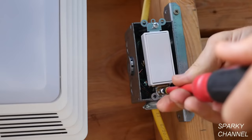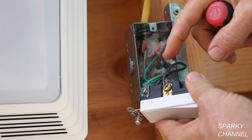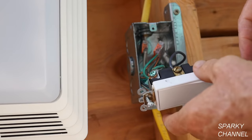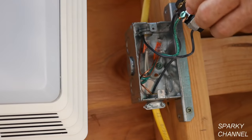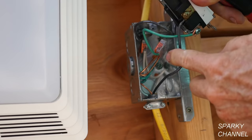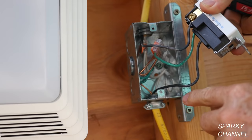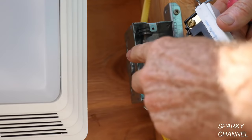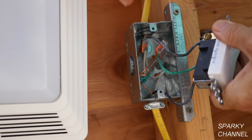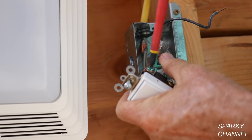Now we'll remove the single pole switch. What we have here is a standard single pole switch. We have two bronze terminals and one grounding terminal. You see we have the power wire — we call that the common wire — going up here and that goes to one of the bronze terminals. And then we have a wire here going to the light and fan combination. This wire is hot all the time when the electricity is on, and this wire is only hot when the switch is on. I'm going to go ahead and disconnect the switched hot wire that goes to the light, disconnect the wire that's hot all the time, and disconnect the ground wire.